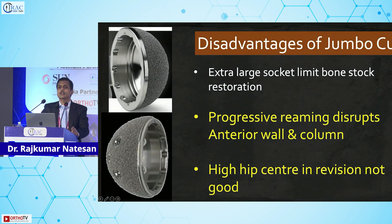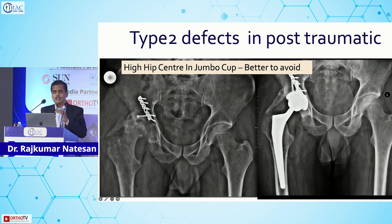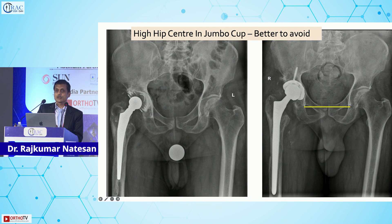The disadvantages: because you are using a bigger socket, you ream more anterior and posterior wall — you must be careful not to ream too much. The medial wall can also be compromised. In these scenarios the jumbo cup tends to drift toward a high hip center where the good bone is, and you must avoid that. Getting three-point fixation at the native acetabulum is the real challenge, and in post-traumatic situations the chance of a high hip center is very high.